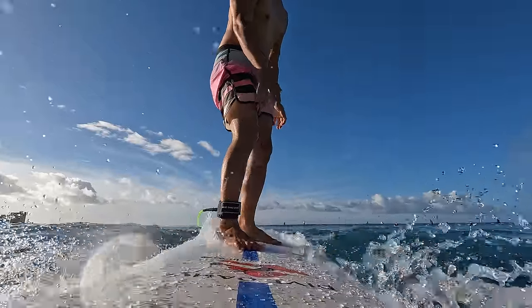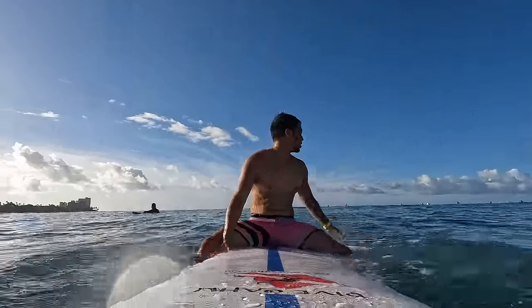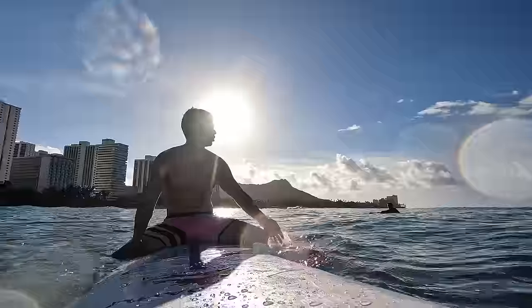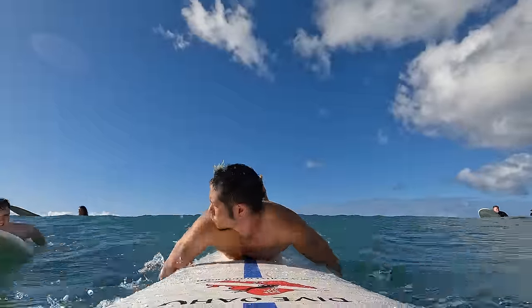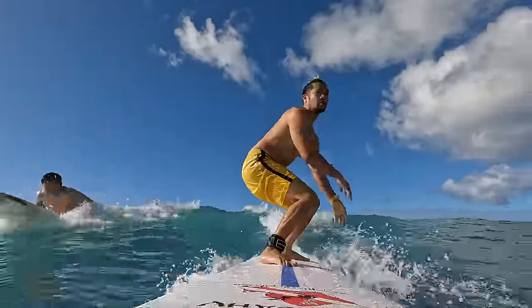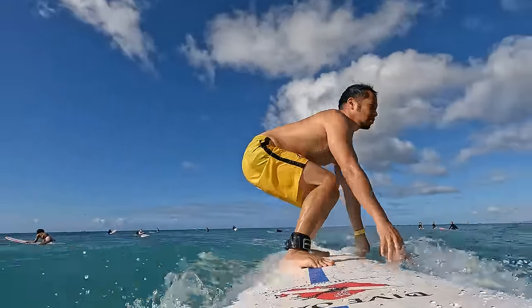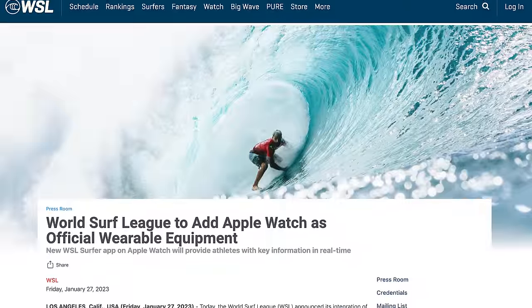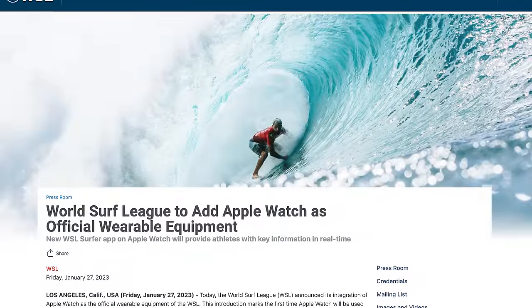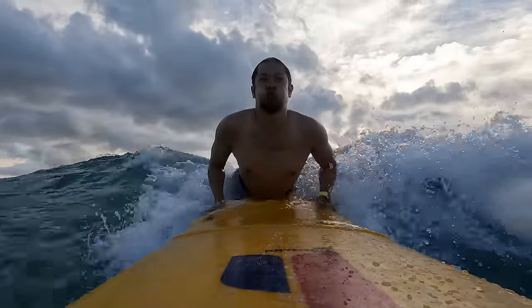I'm a pretty average surfer — nothing special. I put on the ocean band and went surfing at Waikiki for three days. The surf was light, waves barely hitting three feet, but there's no better feeling than catching a wave. The Apple Watch Series 8 and Ultra were recently announced as official equipment for the World Surf League — the first time a professional sports league has made the Apple Watch its official wearable.